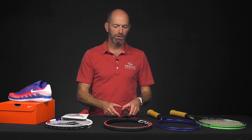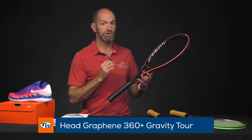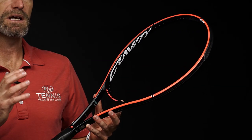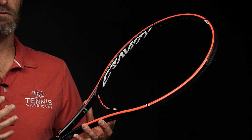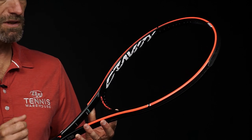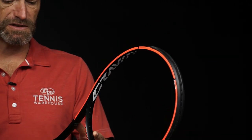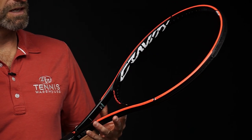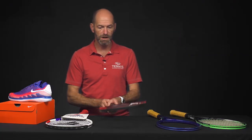Going to give you a sneak peek of a new addition to the Head Gravity line. This one goes on pre-sale in a week on our website, and this is the Gravity Tour. It comes in with a 100 square inch head size and an 18x20 string pattern. The beam is just like the MP at 22 millimeter straight beam. It offers a really plush, silky smooth response that we've found throughout the Gravity line. Head have engineered into these rackets a fiber technology in the throat. 325 swing weight and a nice low 61 RA, so it's a really plush feeling version of the Gravity line. This one was out in Europe before, but we're just getting it to the United States market now.